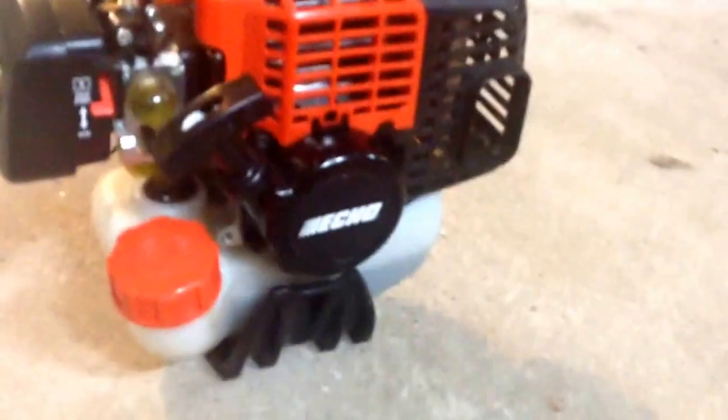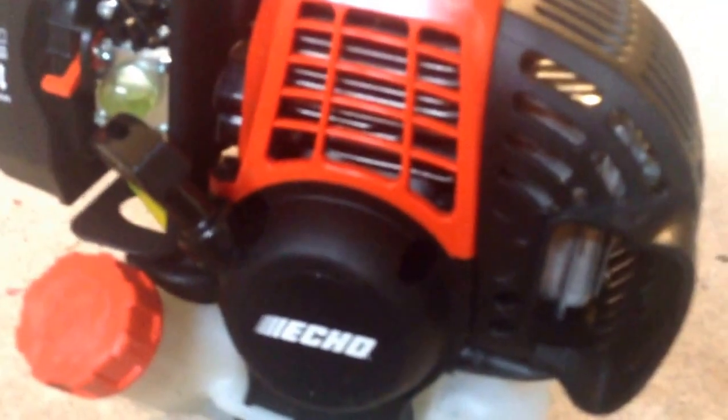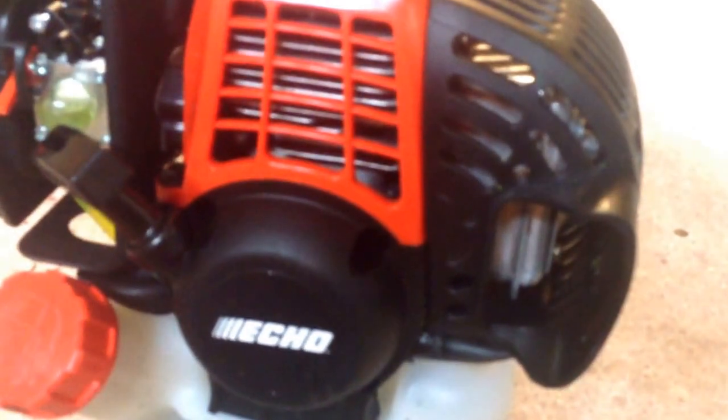We're going to try busting some myths today that the SRM230 doesn't have enough power. I'm going to say the really really thick stuff maybe you're going to start bogging down, but to be honest with you the PIS266 is on a whole different level for another $20 more. It's really the better option and it's more than just the motors.